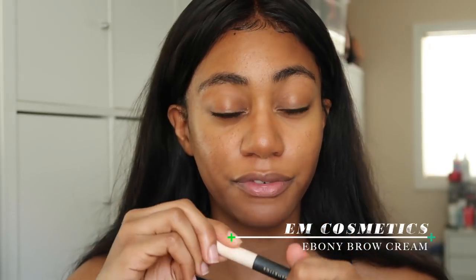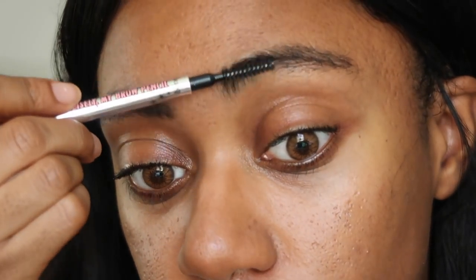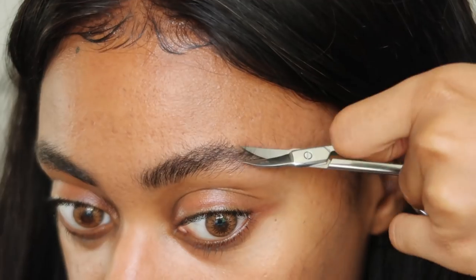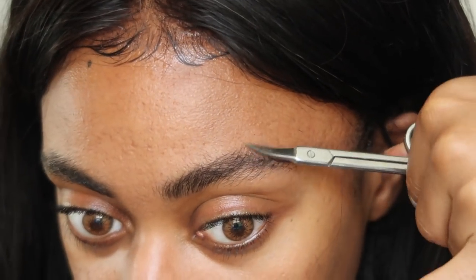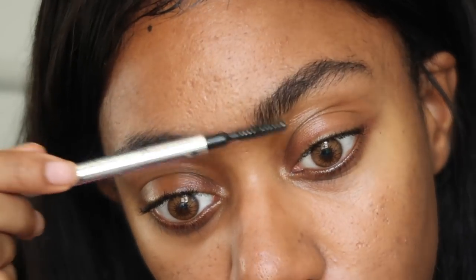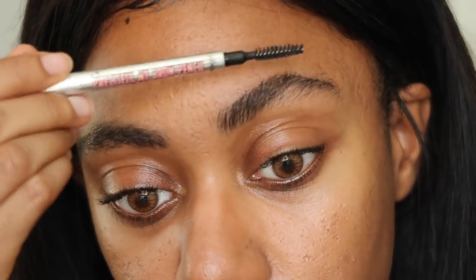I'm skipping ahead to my brows because they're looking a little crazy. I'm going in with the Mcosmetics Ebony Brow Cream — this stuff is amazing. My brows are really unruly right now so I'm cleaning them up just a little bit with my scissors. I love an unruly brow, but sometimes you just have to clean them up a little bit.